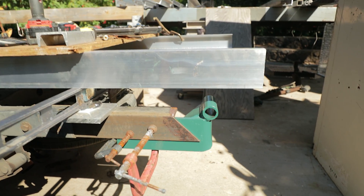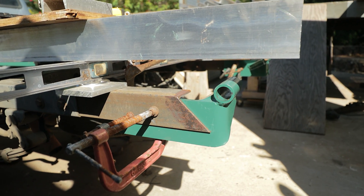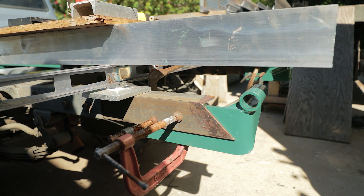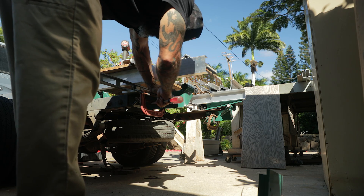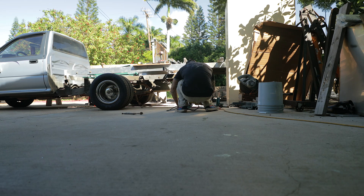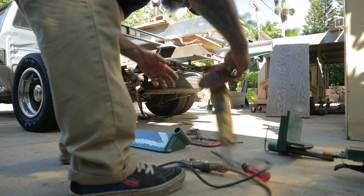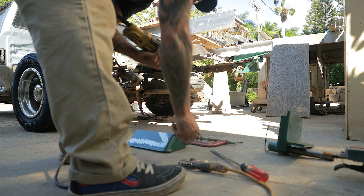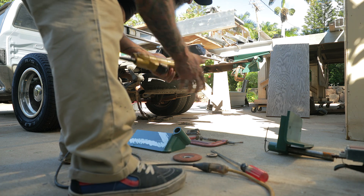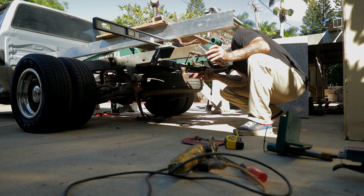I'm going to prep this thing for welding. I'll scratch some marks in it, take it down, grind the paint off, put it back up, and then weld it on there. I'm also going to wire wheel some of the surface rust off to get it as clean as I can.